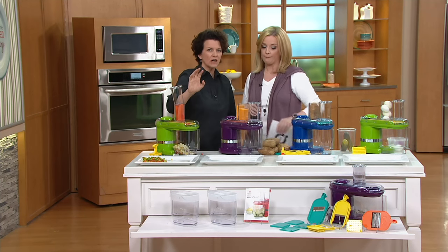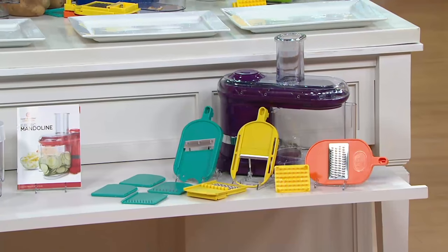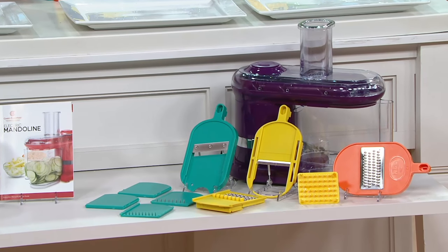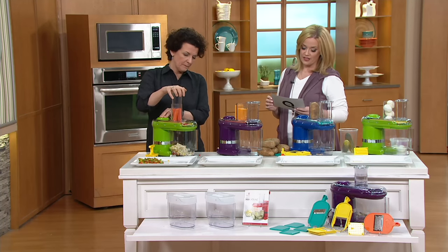Look at the color coding here — there is color coding with respect to all the parts. So if you see a turquoise blade, it goes with the turquoise blade holder. If you see a yellow blade, it goes with the yellow blade holder. We've made it really simple for you to put all these pieces together, and they all store in this container. Five easy payments of $11.